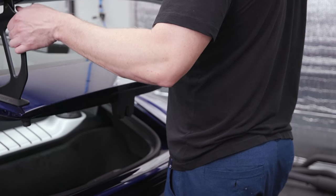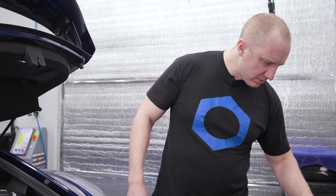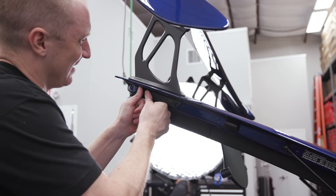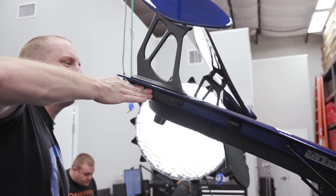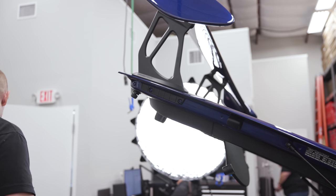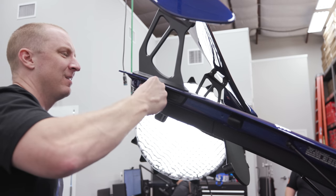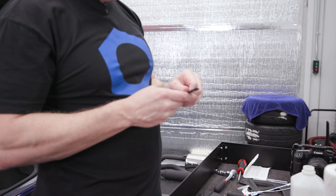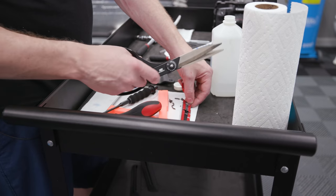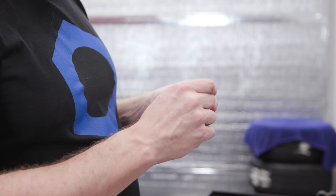Yeah, that looks better. Let's put our side pieces back on and we'll wrap it up. The smart thing to do would be to just leave the sticky adhesive on here and on the car — just stick it back on there and save yourself the trouble. It's going to do well enough. These are labeled left and right side. I'd highly recommend you leave it on the car — don't take that part off.